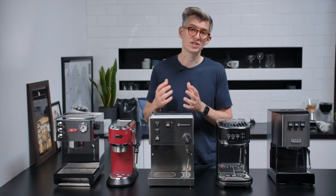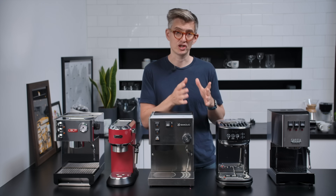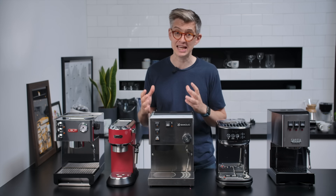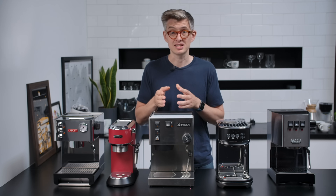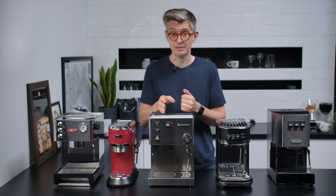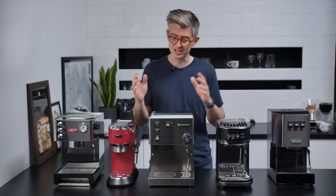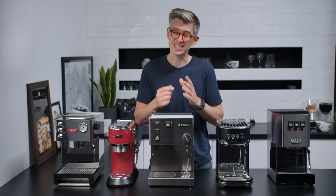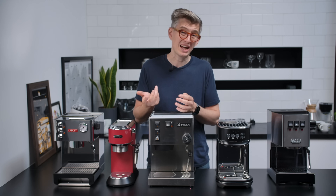The Silvia is the closest to a commercial machine of the group — right at the beginning of that prosumer category. The steaming really impressed me, the build is fantastic, heavy and very well made. But for £529, I'm annoyed that I would want to mod it further, costing at least £100 more to add a PID for temperature control. There is a substantial community of Silvia owners with tons of guides and mod kits. I would just be slightly frustrated that at the most expensive machine, there's still stuff I want to tweak that has a pretty substantial impact on the espresso.